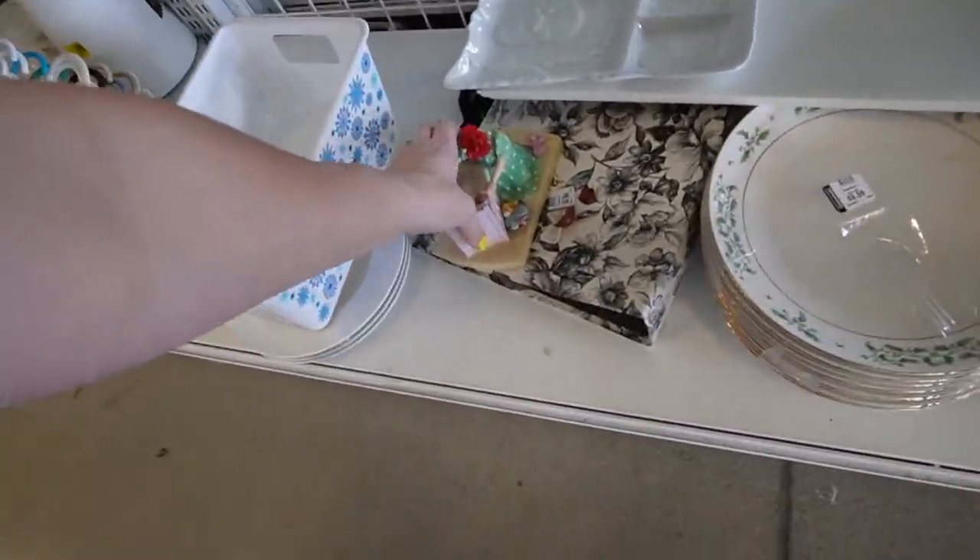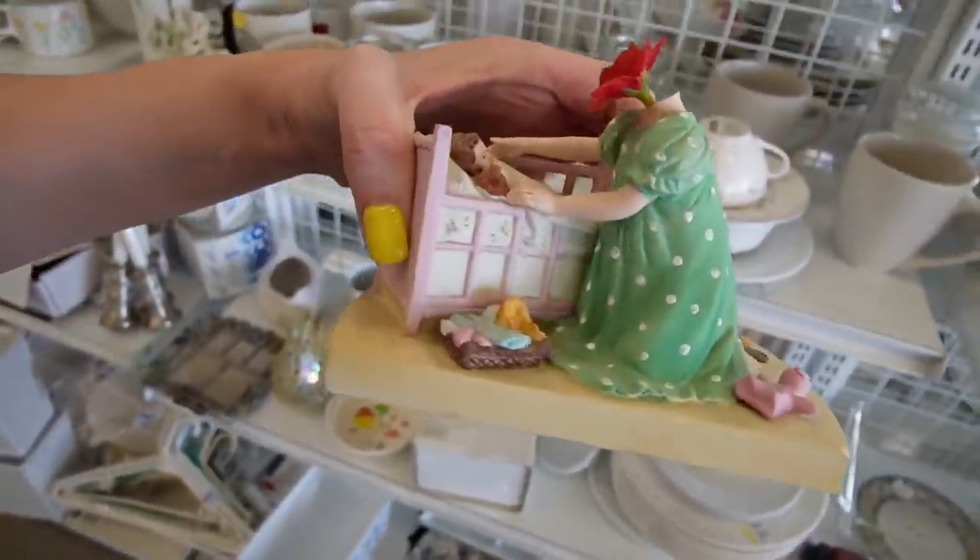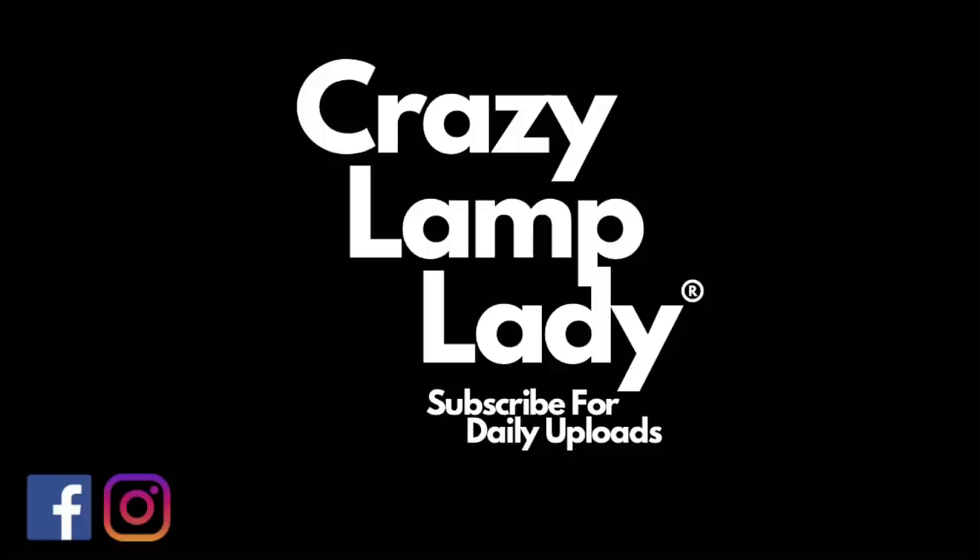What in the world is going on down here? Look at this. Today I am in Shillington, Pennsylvania, and we are here at the Shillington Goodwill, and we're going to head in and see what we can find to buy and flip for a profit. Here we go.